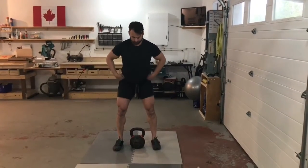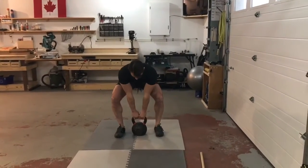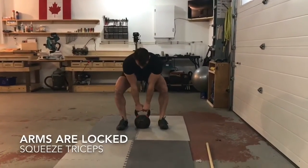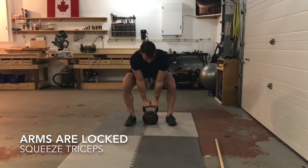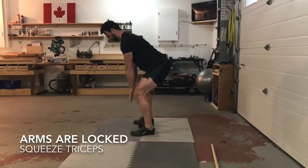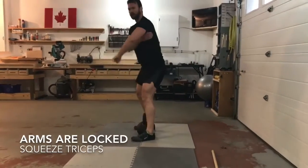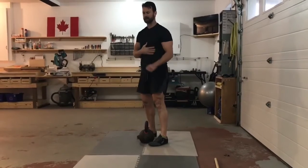When you hinge and grab your weight, think about activating your lats. You can do this by turning the elbows back, thinking about putting your shoulder blades in your back pockets, or imagining crushing an orange into your armpits. Any of those cues will help tighten the lats, which keeps the upper back in a good position and the hips nice and stable.